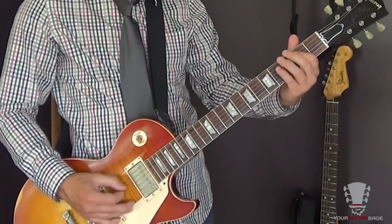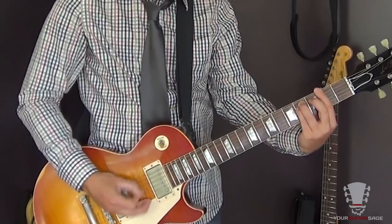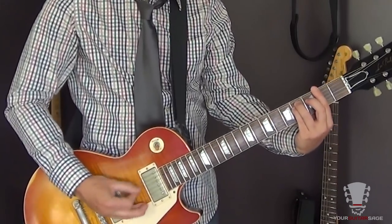Obviously I'm not muting there at first — just play it open. But then I do start muting. It sounds like a bunch of horses running — galloping, if you will. For right-hand muting, if you don't know how to do that, here on YouTube type in 'right hand muting your guitar sage.' It'll help you with that.